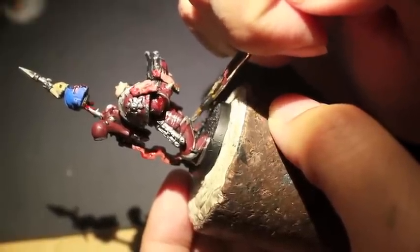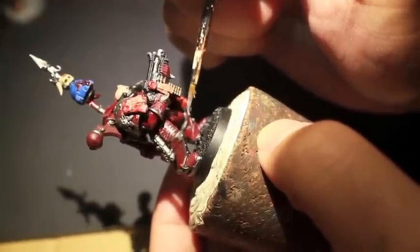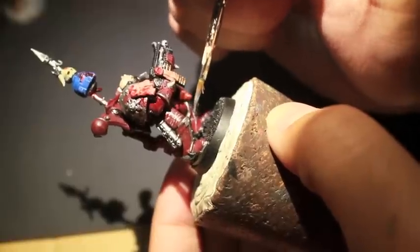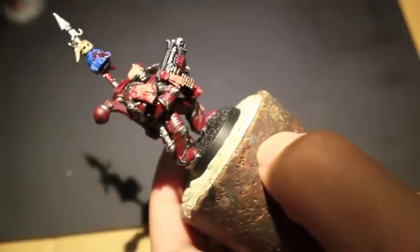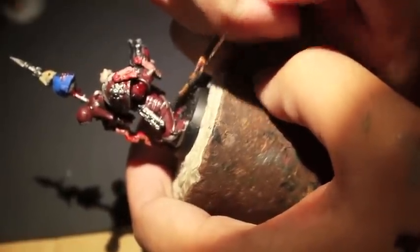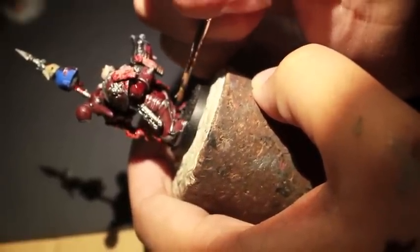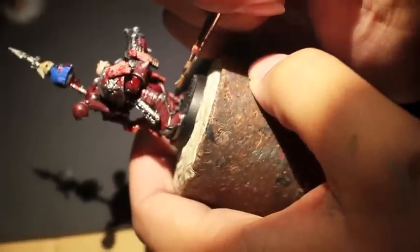Besides doing writing, what I've also found is pretty cool is to do geometric symbols of circles and arrows and very harsh straight lines. I usually do it in black rather than silver — I do the Runefang Steel silver for the script, but for the geometric patterns on the armor, when you do it with Abaddon Black it's going to show up better, look cleaner, and just create a better finish. You've got some variety now between the black of the geometric symbols and the silver of the writing.